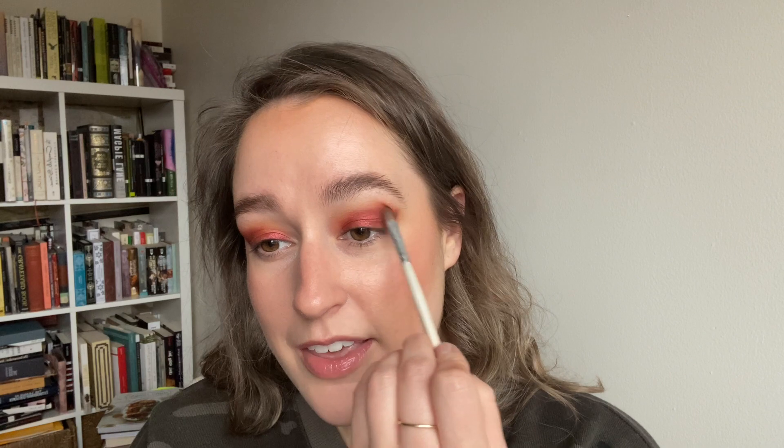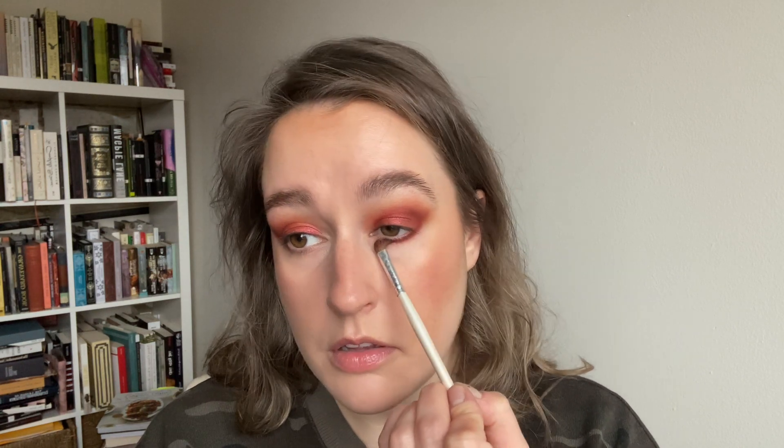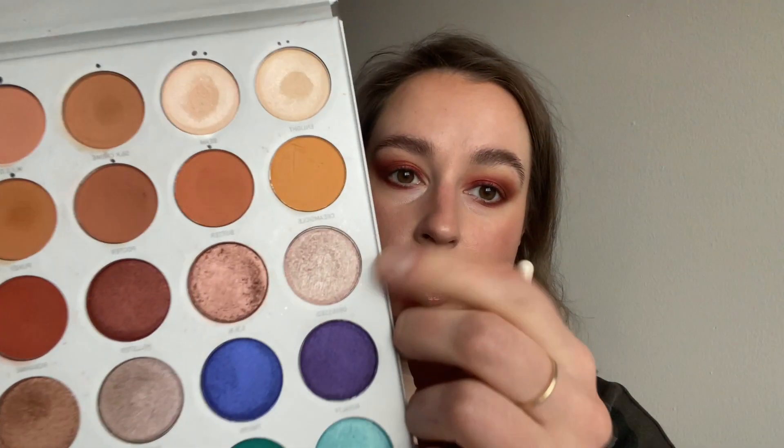Going back in with that first shade Butter to blend out the edges, then taking a little more of the shade Jax to deepen back up the outer corner. I did not think I would be running my errands today with red eyeshadow on, but that is what the makeup gods have orchestrated. I'm blending that one more time, then taking that same shade Jax up underneath my lower lash line to really tie the look together. For my inner corner I'm taking the shade Obsessed, a really pretty pinky-champagne shimmer, and popping that right in the inner corner, blending it into the look.